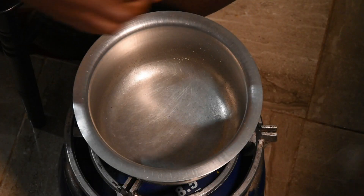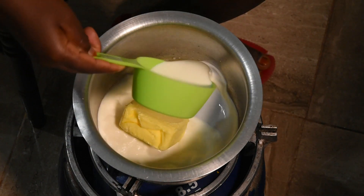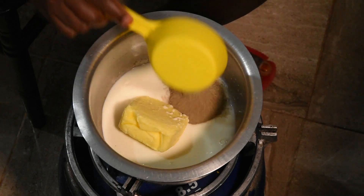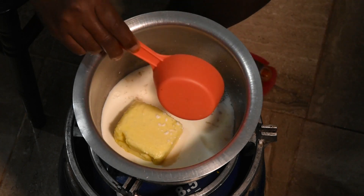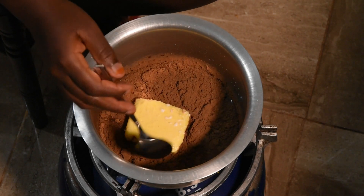Now I'm going to heat the butter. I'm going to add some milk, the sugar, and the cocoa. Just keep on stirring until the butter is melted.